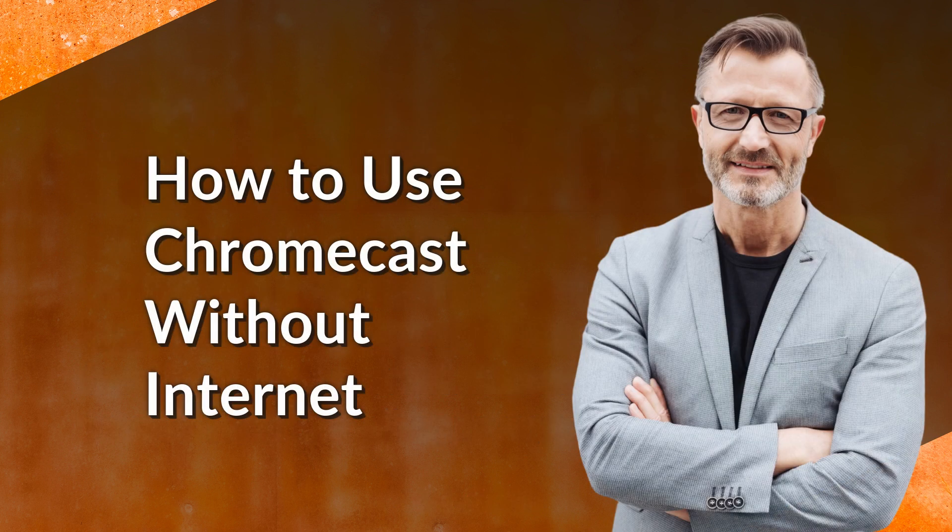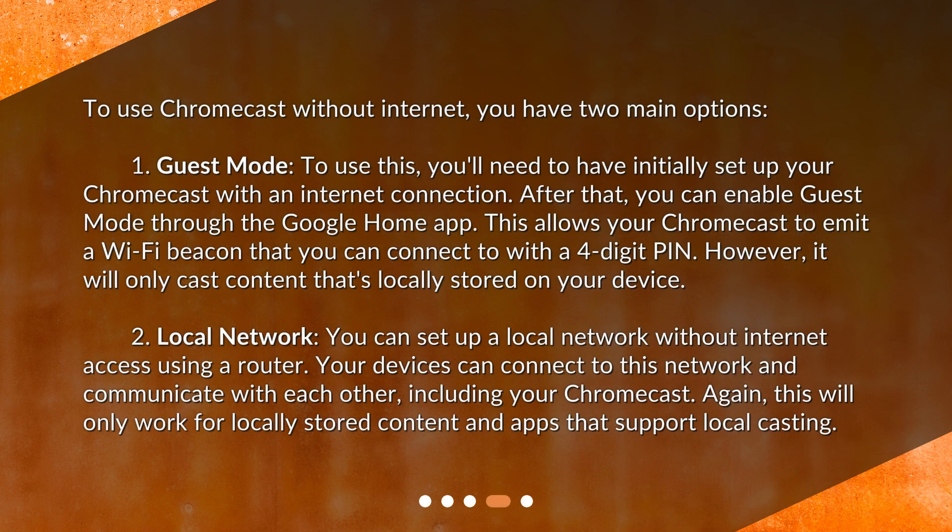How to use Chromecast without internet? You have two main options. Option 1: Guest Mode. To use this, you'll need to have initially set up your Chromecast with an internet connection. After that, you can enable Guest Mode through the Google Home app. This allows your Chromecast to emit a Wi-Fi beacon that you can connect to with a four-digit pin. However, it will only cast content that's locally stored on your device.